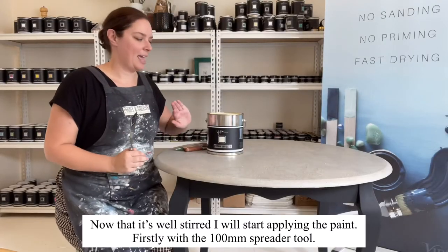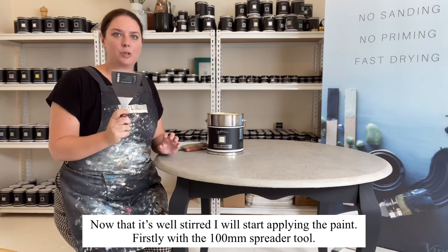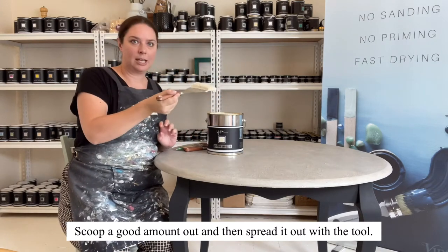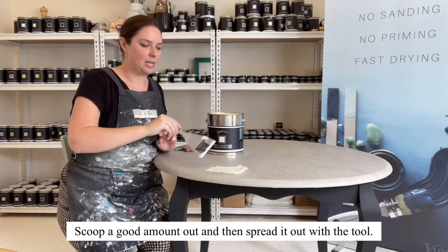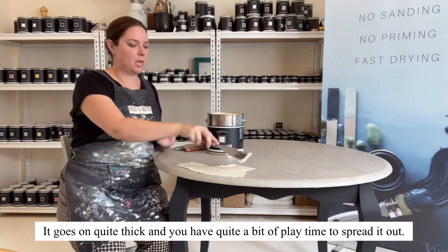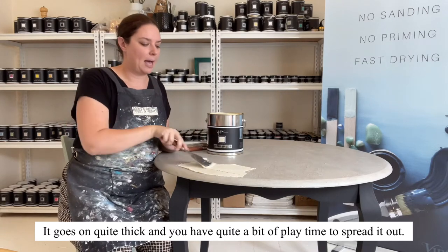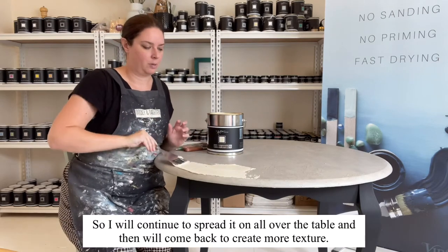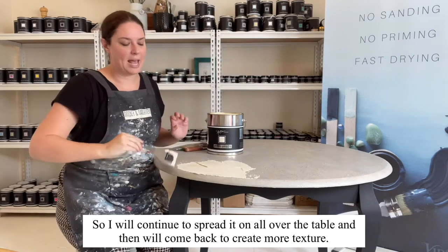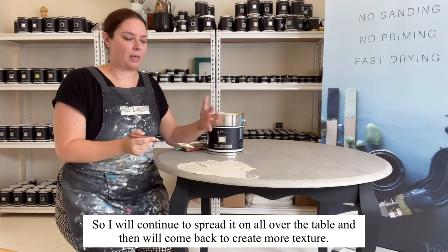I've stirred my stone effects now and I'm going to start applying it. To start with I'm going to use my 100 millimeter tool, get a good amount out, and just spread it on. It goes on really thick and you actually have quite a lot of playtime, especially if you're doing it thicker. I'm going to spread it out, go around the whole thing, and then come back and create more texture.